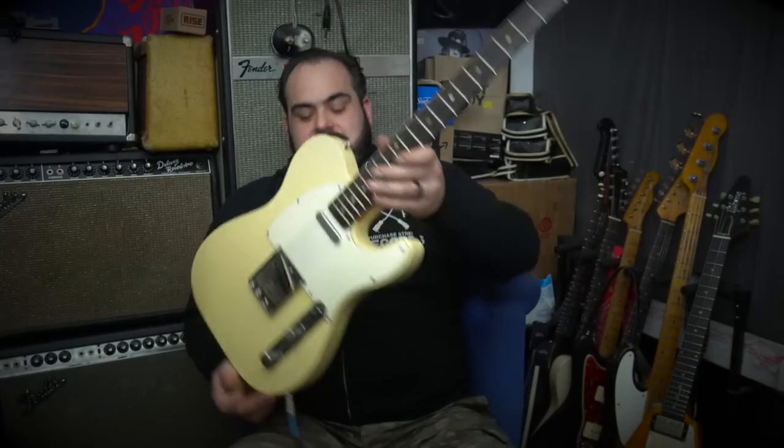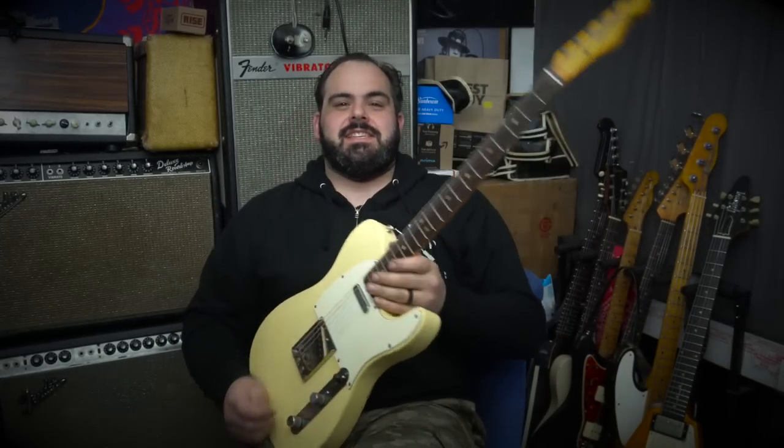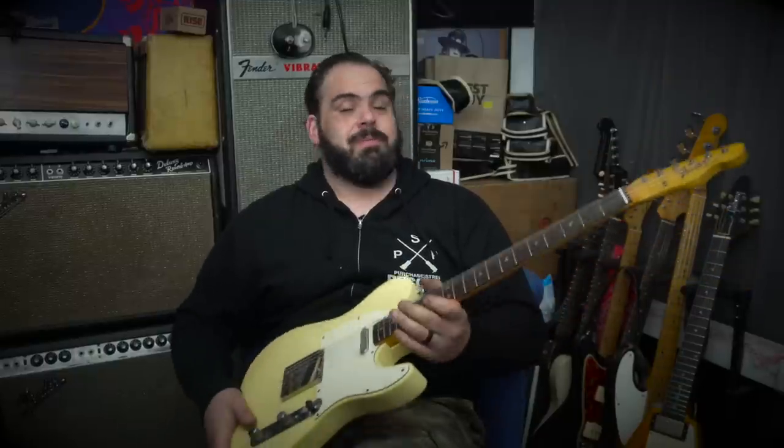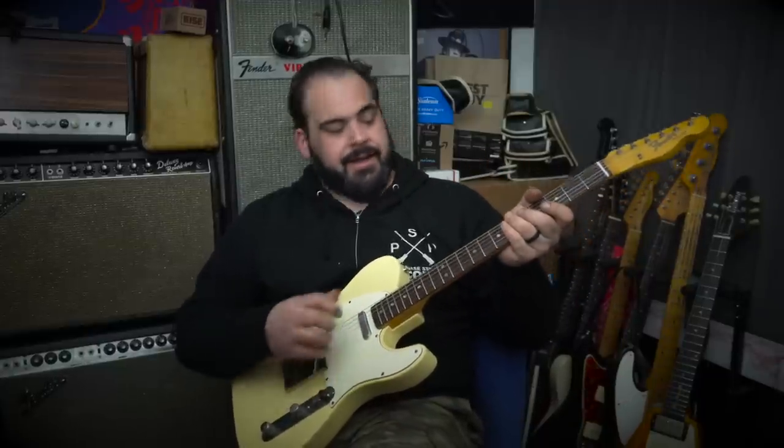This is the beginning of the restoration series of this 1966 Telecaster. It is a little microphonic in the neck position — that's something I will address. I wanted to talk about getting it refretted. This past weekend was great — I got to spend some time with well-known luthier and restoration expert Joel Wilkins of JW Restorations. I drove out to Pennsylvania and we were able to refret this guitar and do a setup on it, and also refret my '59 Strat — there'll be a video coming soon about that.